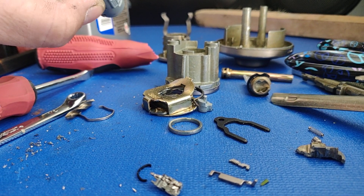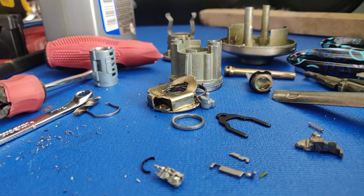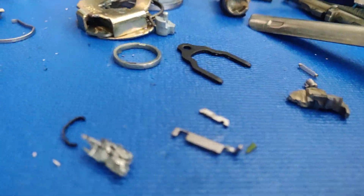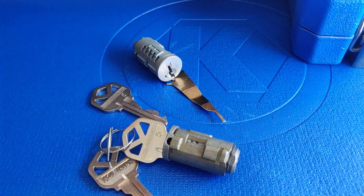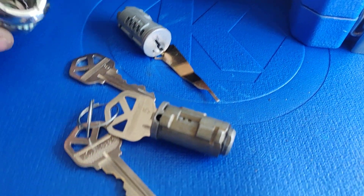When you call customer service, forget it — it's impossible to get somebody. So what I did, I looked up some specs. This is the smart key, and this is the lock right here.